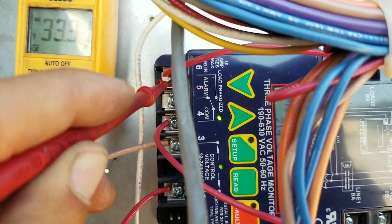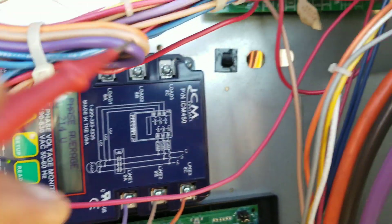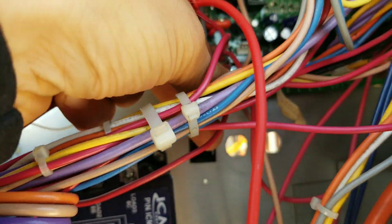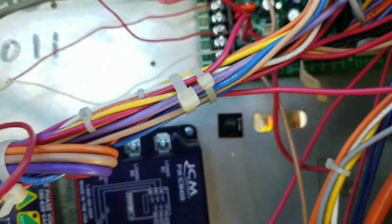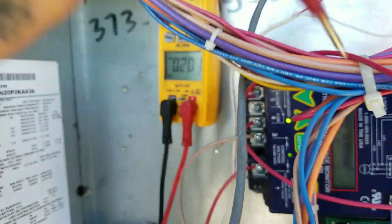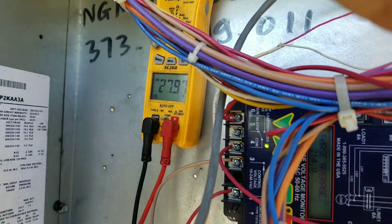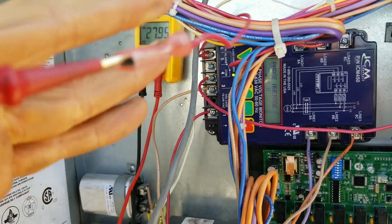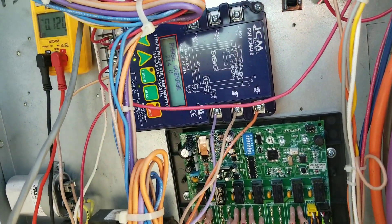Assuming that this doesn't have a fault — which it doesn't — we should have 24 volts coming out of this side, which we do. This wire right here goes up to our SD on our control board. We got 27 volts on this wire going into our control board.